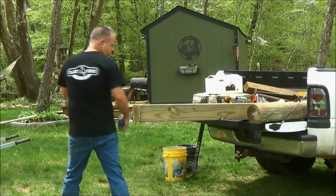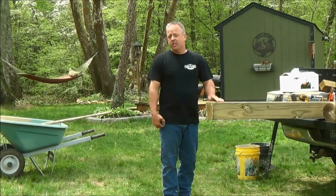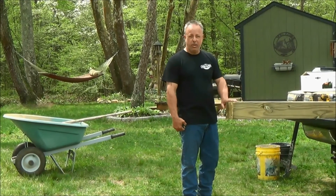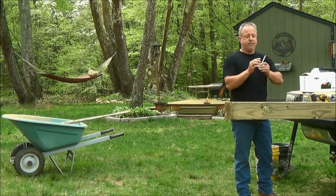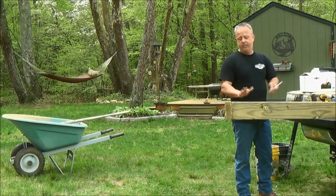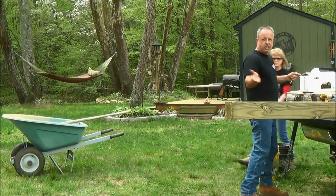Some people will install their swivels and then put their post in and concrete it, or some people will install their post, concrete it, and then put the swivel in. But today we're going to go ahead and install our swivel to the post first. Our swivels come with four patented lag bolts that have serrated edges that don't need to be pre-drilled — they can just be run right in and you're done. So with my lovely assistant, my wife Michelle, we're going to install the swivel.